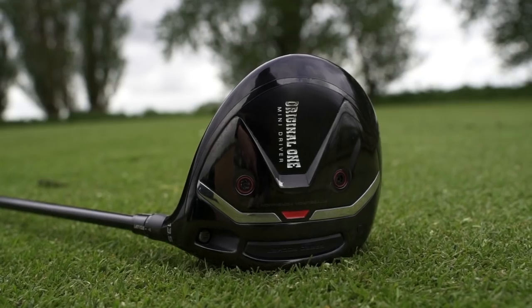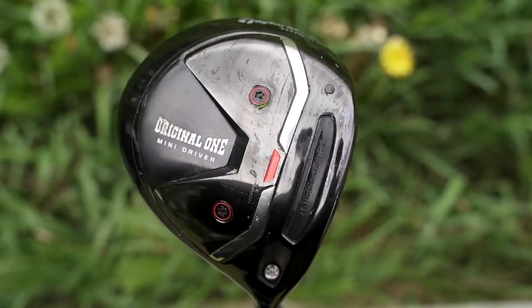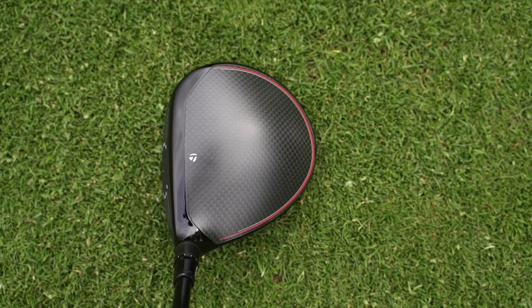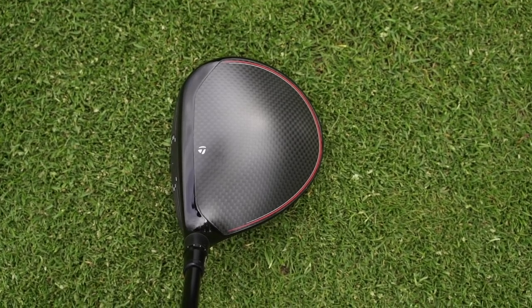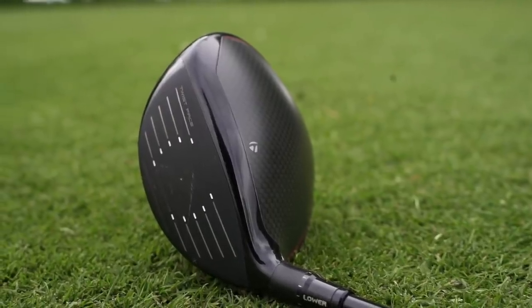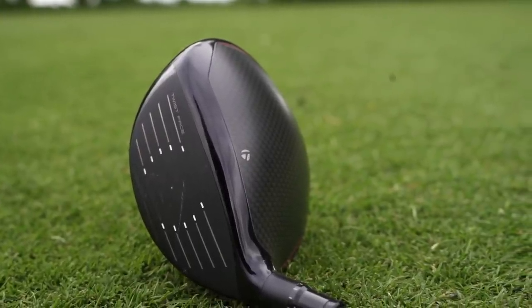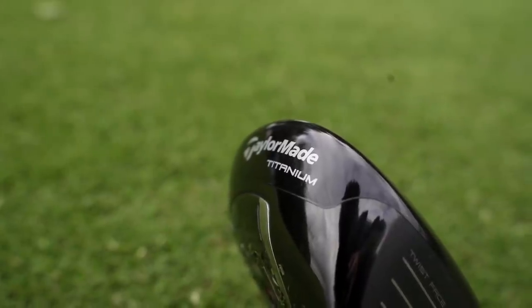It is the TaylorMade Mini Driver. There are a couple of things I still can't get my head around, and the fact that they don't manufacture it anymore is the biggest one. But it was a really good-looking driver — that smaller, more compact profile at 275cc. From the top line I really liked it; I've always been a fan of this kind of checkered flag look, very much a matte finish on top of TaylorMade drivers. It looks great.